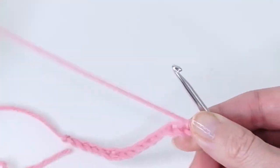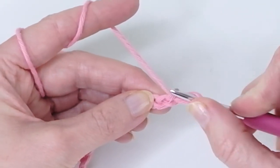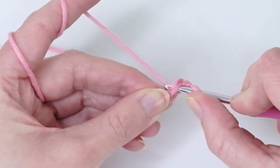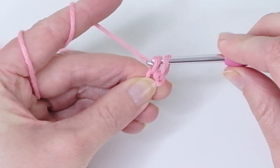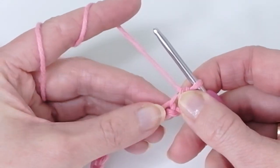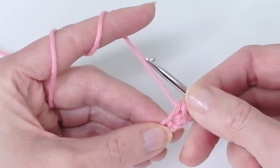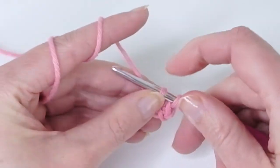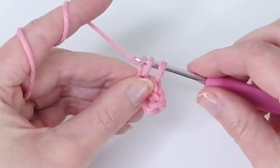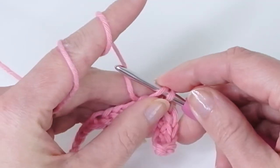Now we have a chain and we're going to work into those chains. Insert the hook in the second chain from the hook — here is the first, and here is the second. Go in there, grab the yarn, and pull up a loop. Now you have two loops on the hook — yarn over and pull through those two loops. That's the single crochet. We're going to do one single crochet in each stitch. When I was a beginner it was always hard to see where the next chain is, but you can see the little stitch and just go into the next one. We're just going to do single crochets across in each chain and you'll end up with 14 single crochets because we made 15 chains.